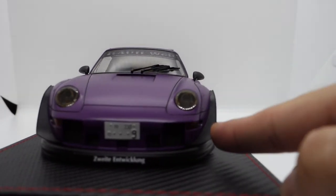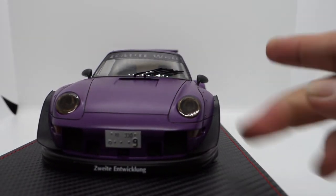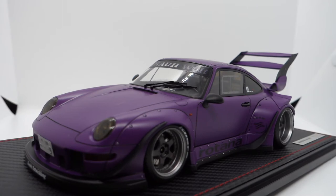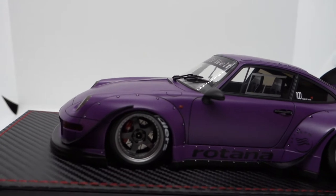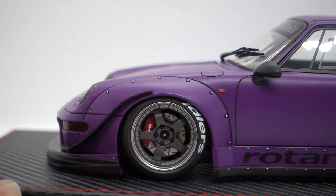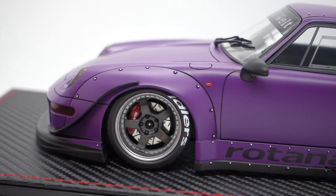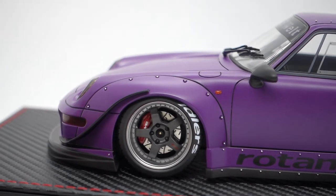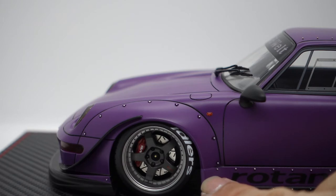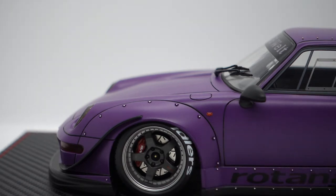At the front you can see there are side canards, which look pretty aggressive. Moving on to the side, the fender extension — or fender flare — I particularly like Ignition Model's fender flare. Compared to GT Spirit's RWB, the fender flare on the Ignition Model actually has an indentation around the riveting — a little cutout. This is extra nice compared to GT Spirit, which has riveting but doesn't have the indentation, so it's actually less realistic.